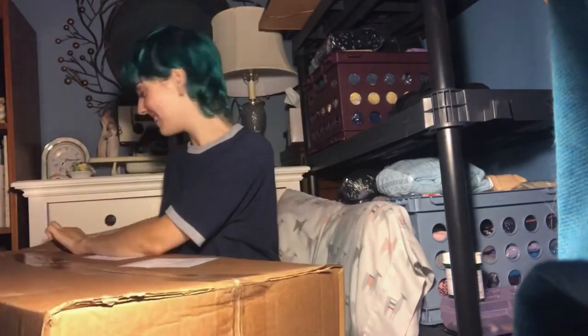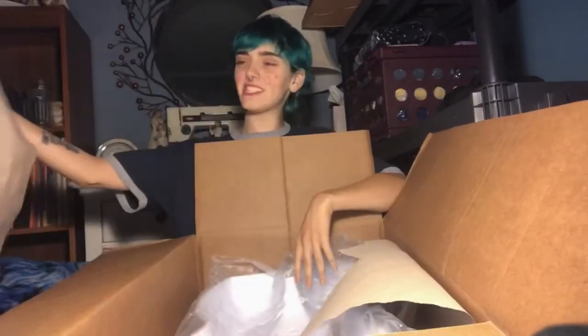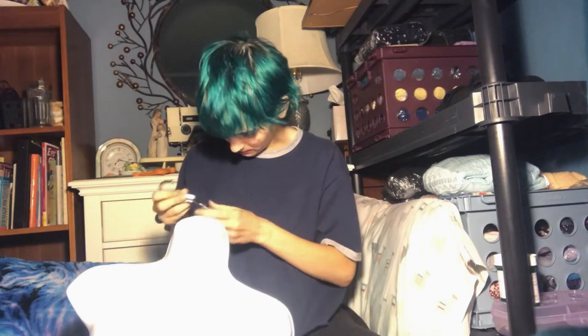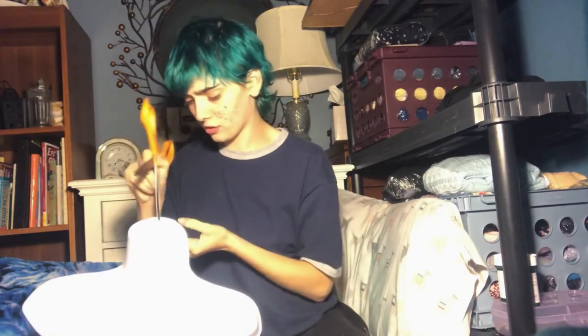I have some scissors. Look at all this free shipping material. Thanks Amazon. So this has like a screw-off thing. What I'm doing right now is there's a little bit of plastic in the way of the screw.